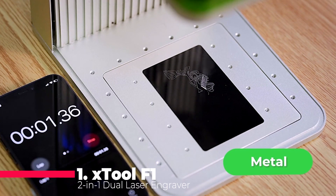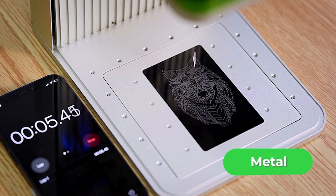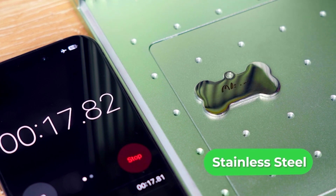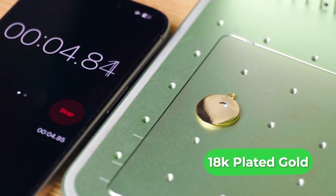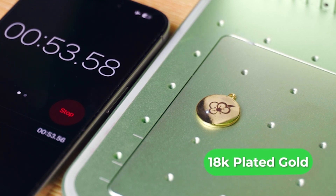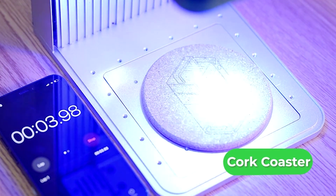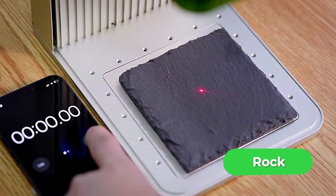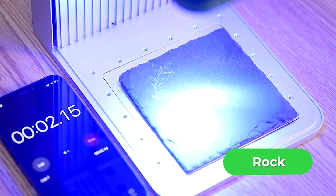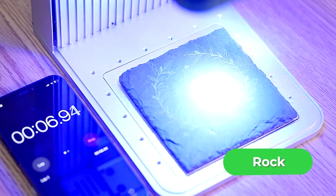And now, the moment you've been waiting for. Our top pick is the X-Tool F1 2-in-1 Dual Laser Engraver. Boasting lightning speed and dual lasers for 300 plus materials, this industrial-grade machine reaches 4,000 millimeters per second, making it a productivity powerhouse. With a fully enclosed cover, smoke and odor filtration, and revolutionary accuracy, the X-Tool F1 is perfect for metal business cards, jewelry, and more. Beginner-friendly with auto and manual focus modes and a high-speed preview function, this laser engraver is a game changer for both professionals and hobbyists alike.